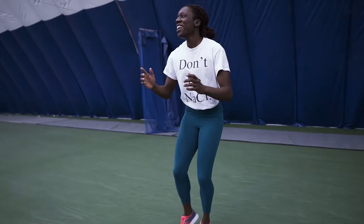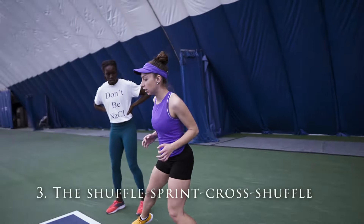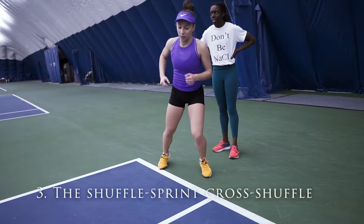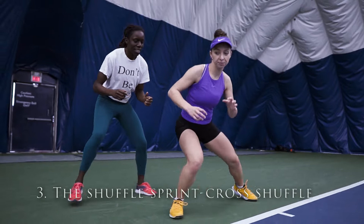The third footwork: you shuffle out, then turn and sprint. Cross over — like this. You shuffle, then turn, step, cross, shuffle. So it's an explosive crossover combined with a shuffle back.